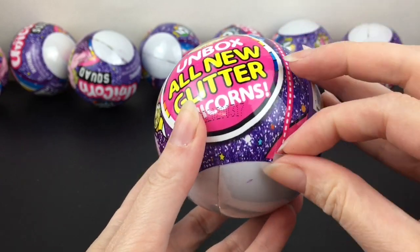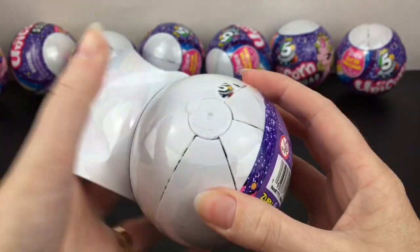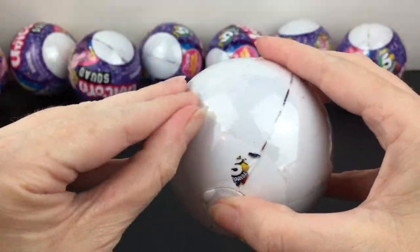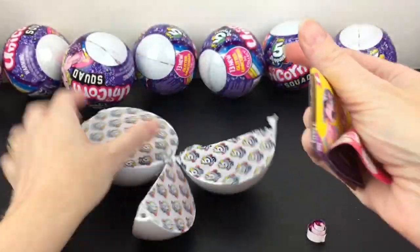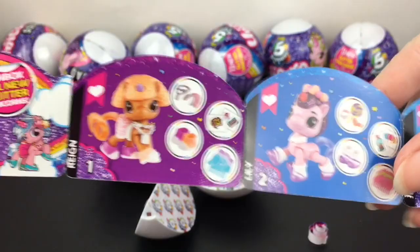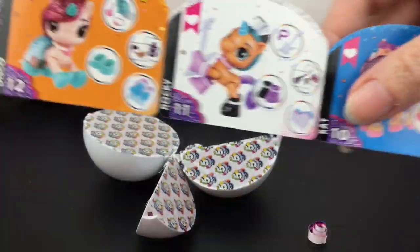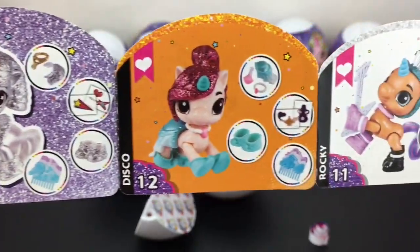Here's our first capsule — it's in different pods like the five surprise are, and it also has a second layer, so you have three smaller pods and then this large one which will have our unicorn. Here's a look at the checklist — I like all their little different outfits. Oh, you can get a mermaid one! We have a couple more on the back. Look at Stella, she looks extra special!